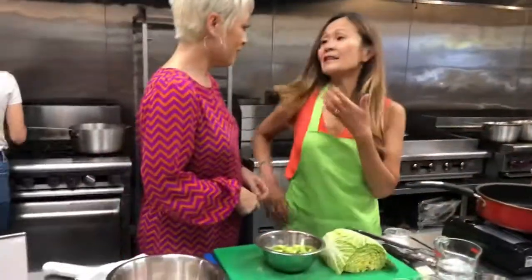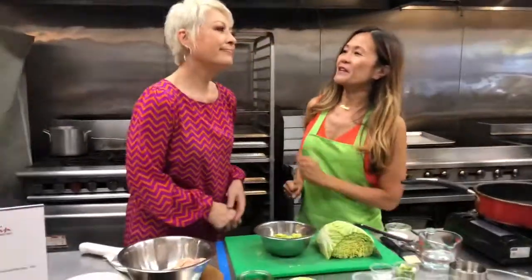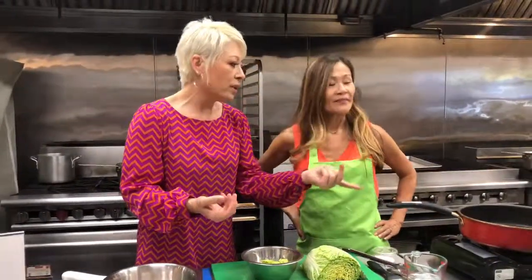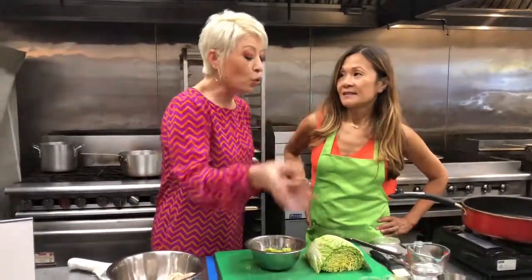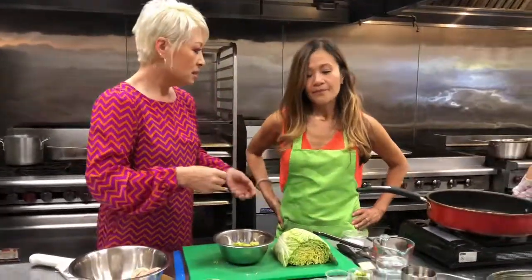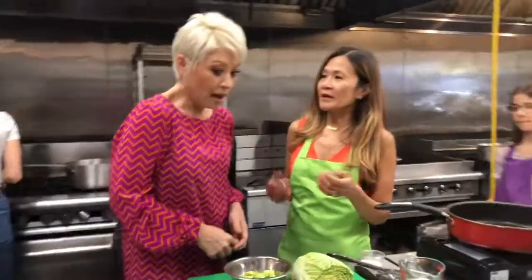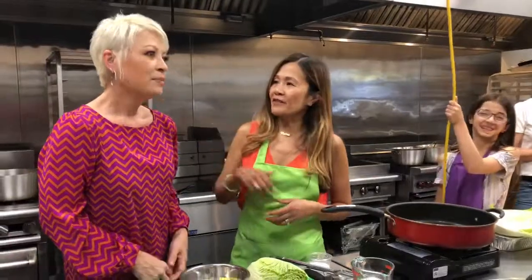I'm Chinese American and Kim Lai is Vietnamese American. In Vietnamese food, a lot of dumplings are pork and use wonton wrappers — very similar to what we're doing here. The sauces are really the main difference; you might use hoisin or oyster sauce. What's great about dumplings is you can be super creative — put veggies in there, mushrooms, tofu, whatever you want.